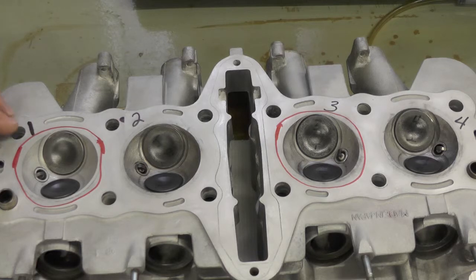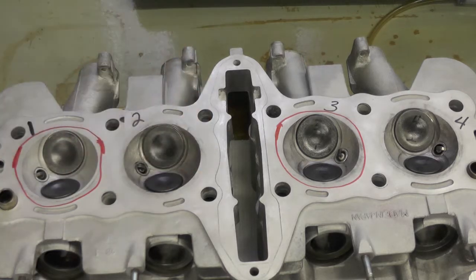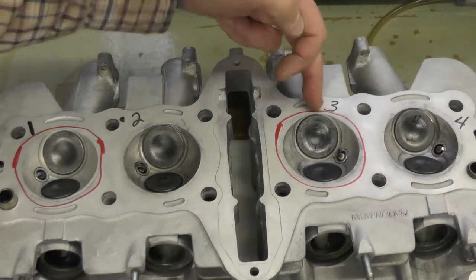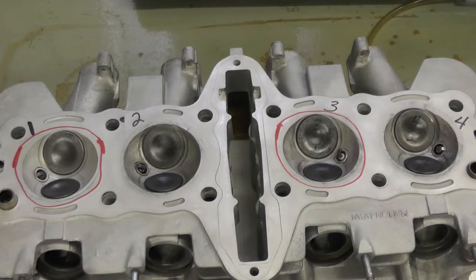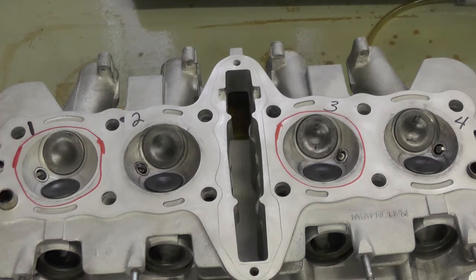What I do is fill each combustion chamber with mineral spirits and just let it sit to see if it leaks. When I did that test last fall, I discovered number one and number three both leaked, while number two and number four stayed tight — no fluid leaked through to the top end or through to the bottom of the cylinder head.